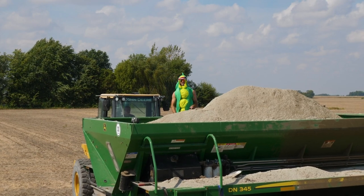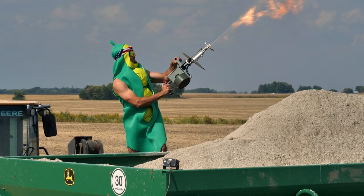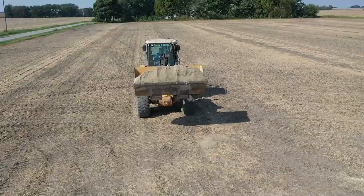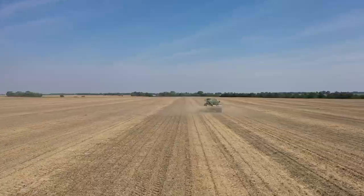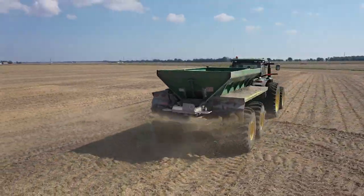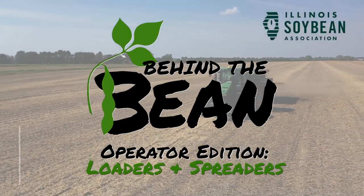Welcome to Behind the Bean, Operator Edition, where we take individuals with no prior knowledge about careers in the soybean industry and put them in the driver's seat. Join me as I head out to the field to learn what it takes to load and spread lime.